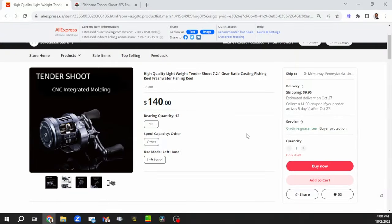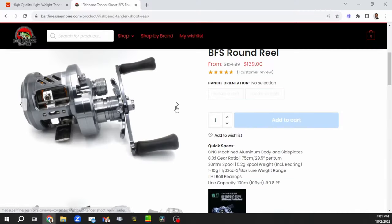This is a round reel. I got it right under $150 after shipping — about $142 plus $7 shipping. They're being sold for $139 at this point. I did order this a couple months ago and got mine from China. When Bait Finesse Empire has them in stock you can get them here in the U.S. and they ship very quick.